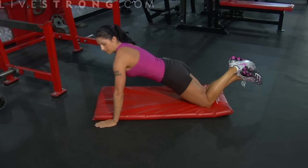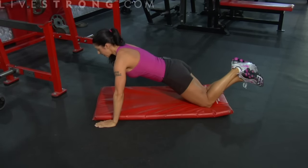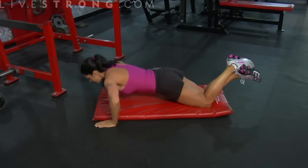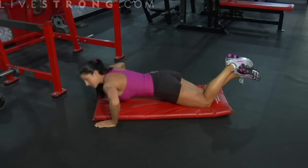My butt is down, my back is flat, my abs are tight. We're coming down and up. Notice my head isn't dropped down — my neck and my spine are all in alignment. Inhale on the way down, exhale on the way up. That's level two, and you'll be working your way up to level three.